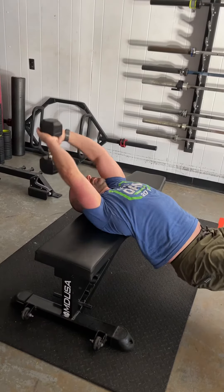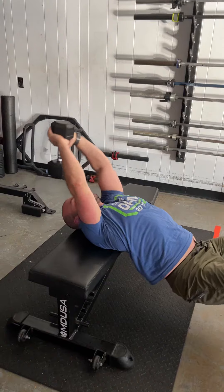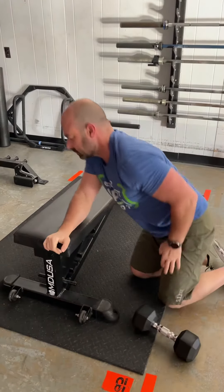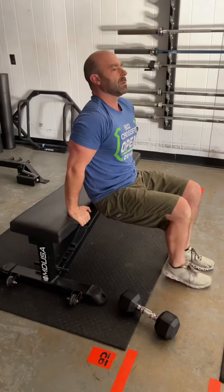His hips relax, dumbbell goes back, and then thrusts up. I would definitely recommend switching the hand that's on top and the hand that's on bottom every set. That's going to be in combination with some dips — you're going to use the bench for these, with a rep range of 10 to 20 depending on difficulty.